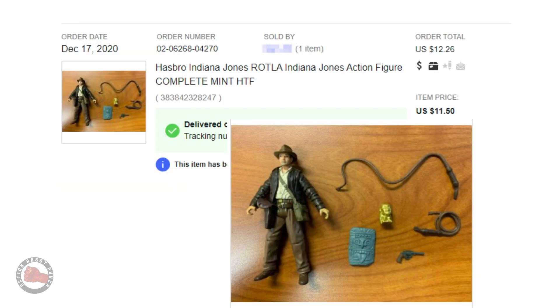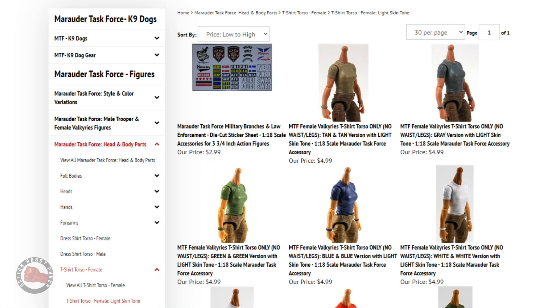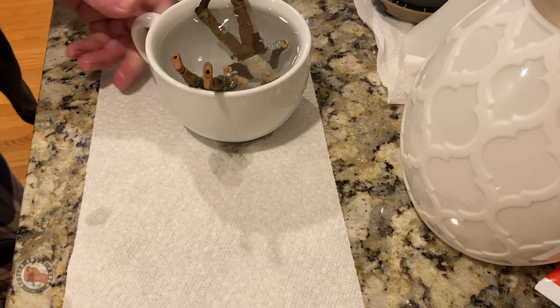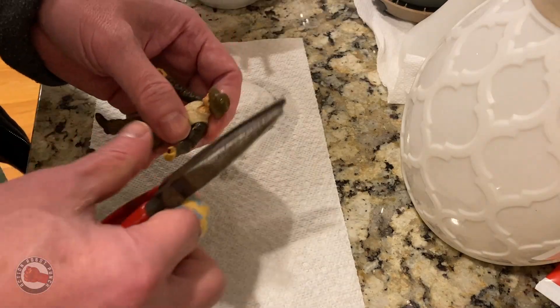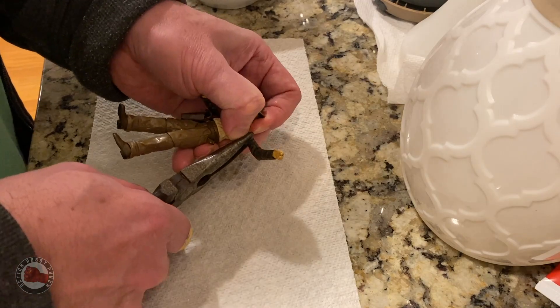One trick I read about was using the jacket from an Indiana Jones figure as Cover Girl's leather jacket. For her body and face, I went to the amazing Marauders website — they sell all kinds of parts for making custom figures. So I got an Indiana Jones figure from eBay, got some parts from Marauders, and decided to just go at it.